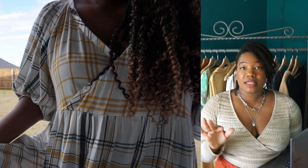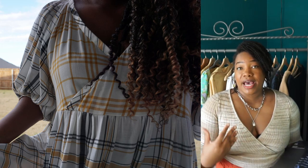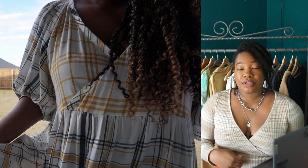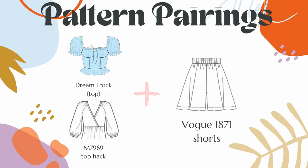Modifications: while the pattern does not list it, a lot of people have sewn this as a top by simply adding some gathered rectangles along the bottom to create a peplum, and it looks absolutely beautiful both ways. For me personally, I made it into a maxi dress with about three tiers, and that is my favorite version of the dress. For pairing, if you make this as a top, it can be paired with Vogue 1871 as shorts, along with the Dream Frock as a blouse — so that's two tops with one pair of shorts and two dresses.